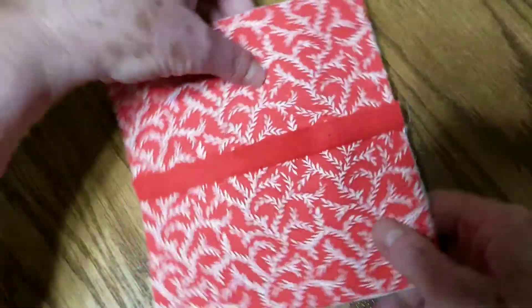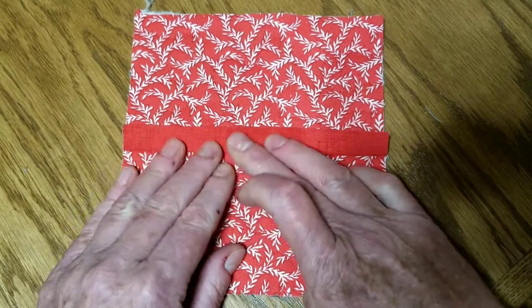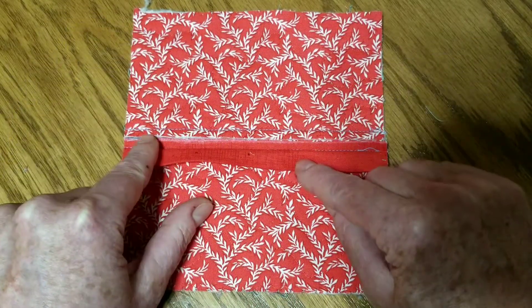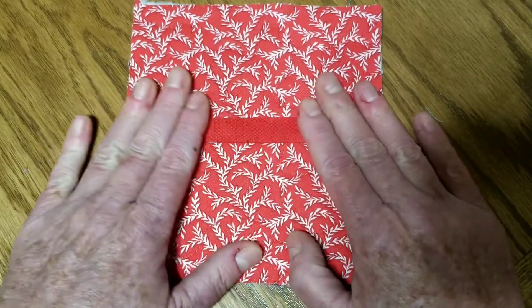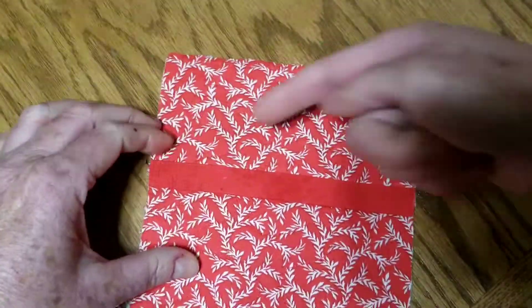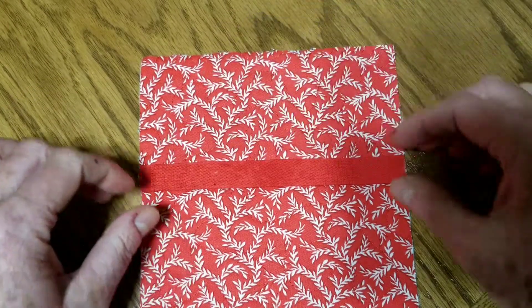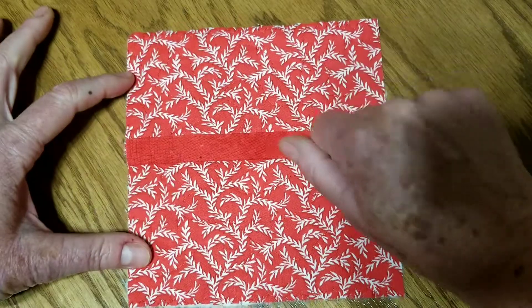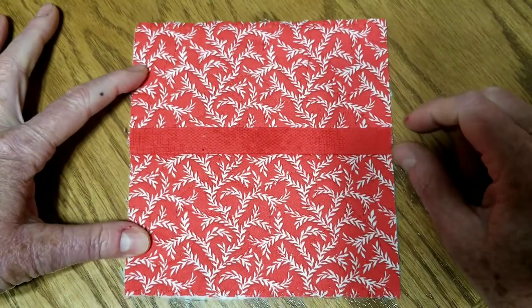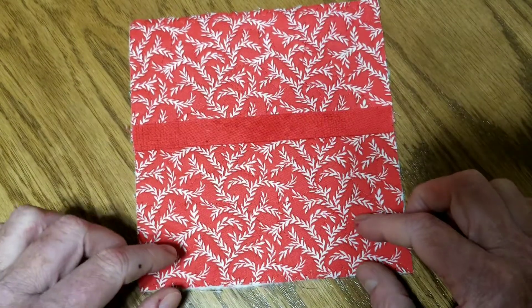Step four: take the back joining strip and press it up — again, make sure you get it all up from the seam and that it covers the seam. Give it a good press to get it nice and secure. Then step five: put just a little bit of glue underneath — I like to use Elmer's school glue or any non-toxic water-soluble glue. Press with a nice hot iron for about three to five seconds to set the glue so nothing moves, but when you wash the quilt it will wash out.